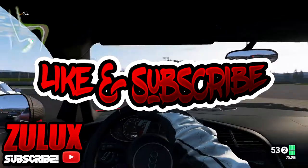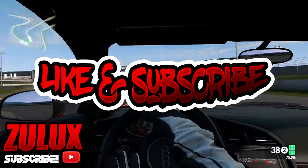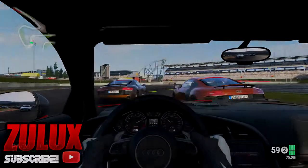If you guys did enjoy, please leave a like and subscribe, and please leave a like if you do download this font pack. I will see you guys next time.